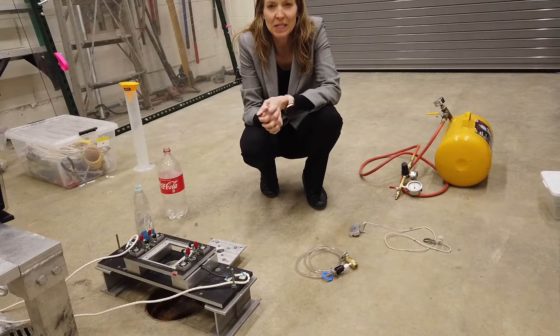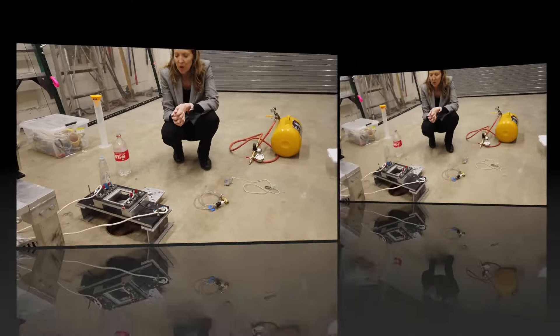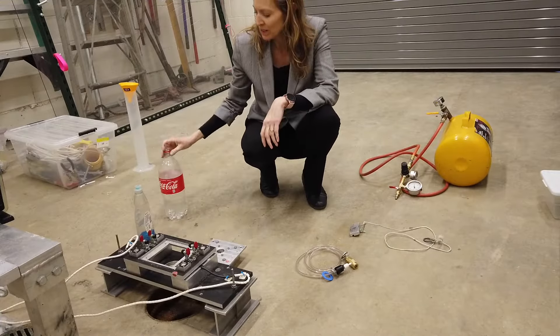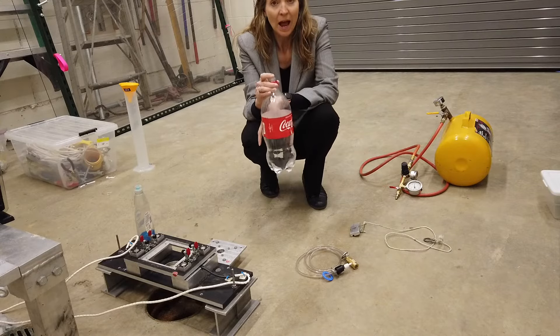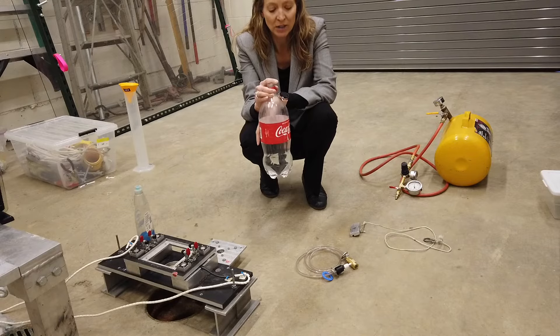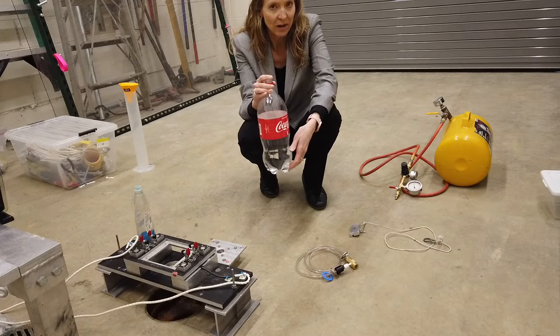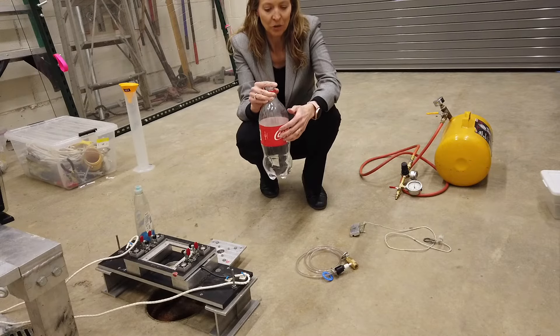I'm here to show you how to use the static test stand to do your water rocket testing for specific impulse. What we're going to do is test in your two-liter Coke bottle how much energy is going to be converted into thrust during the expulsion of one liter of water and pressurized air in the remaining volume.